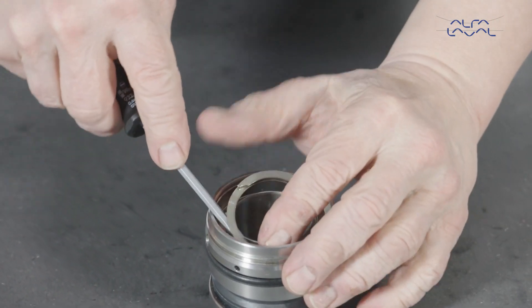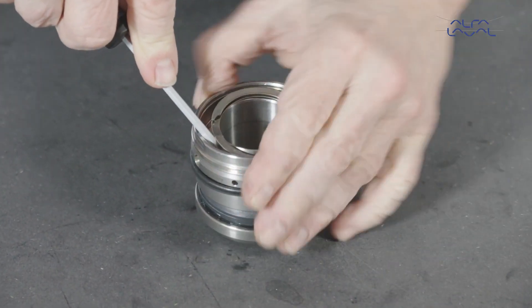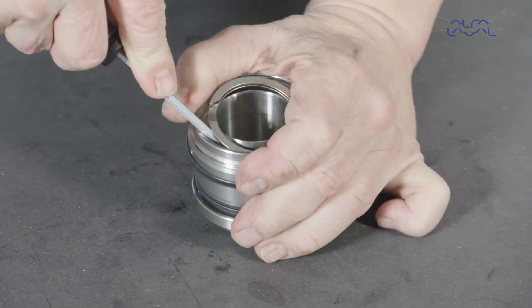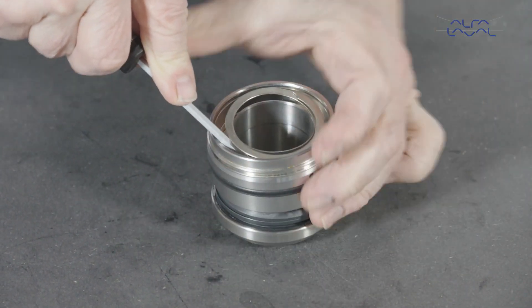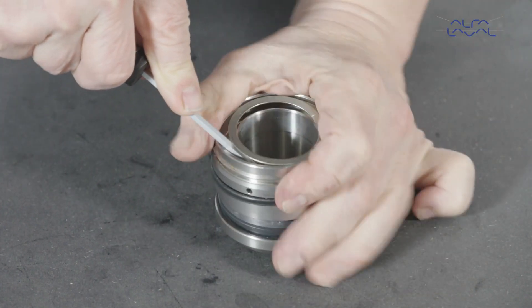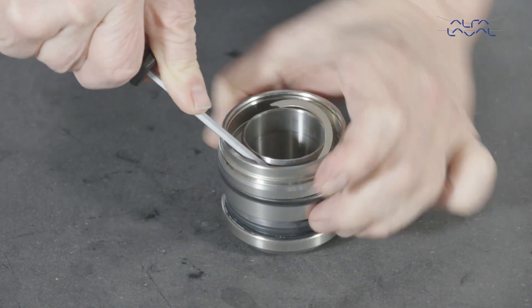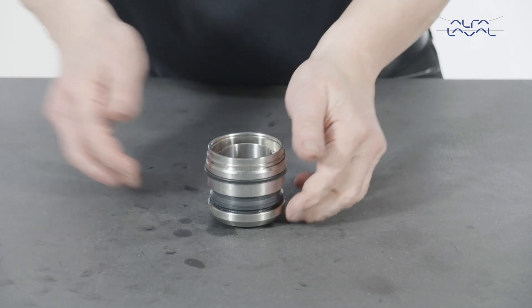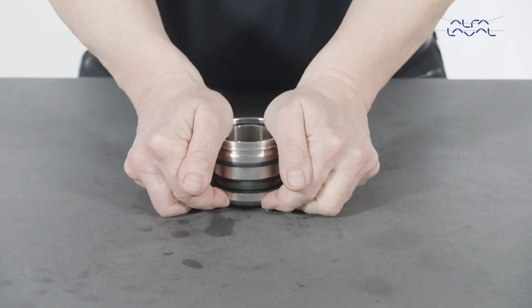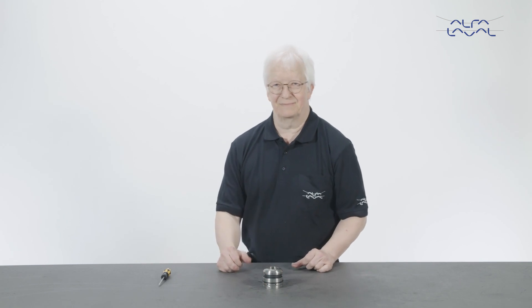Press the seal housing down whilst fitting the circlip into the groove in the seal housing. Finally, validate the assembly by compressing the seal a few times, making sure it springs back out each time.